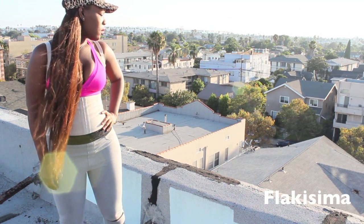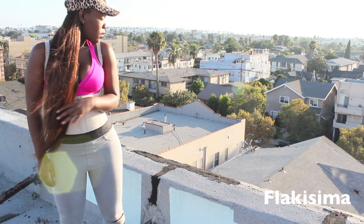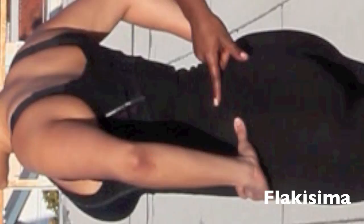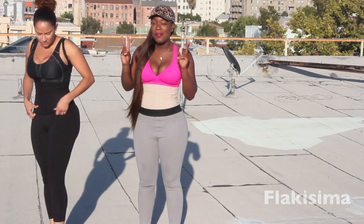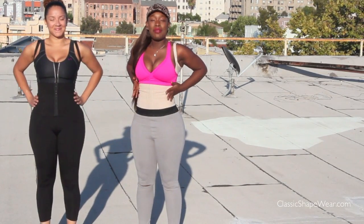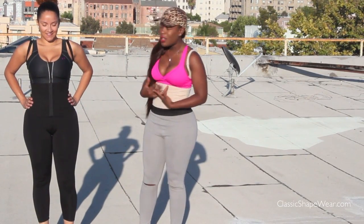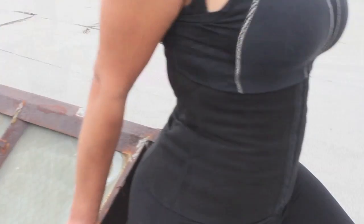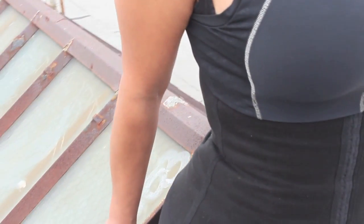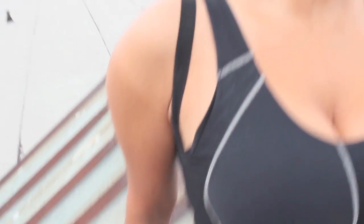Today we actually have on Flakissima waist cinching vests. They actually do have boning and they also have rubber in them, so you get two effects. You get the steel boning and that helps to shape you from the inside out. And then you get the rubber that helps to cinch you and grab you and just kind of makes what you have going on right now look a little bit more curved.